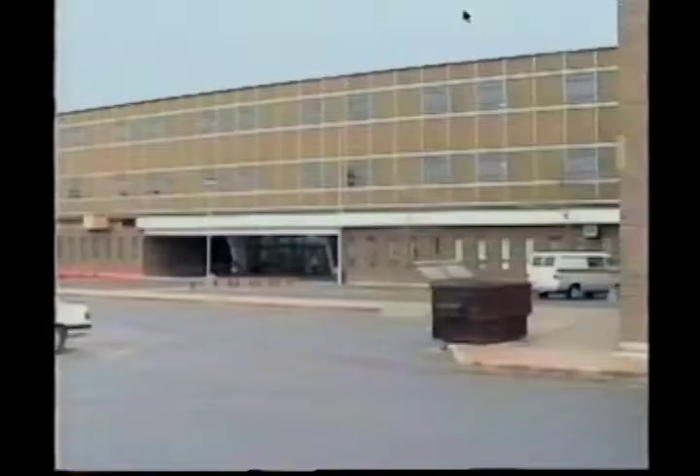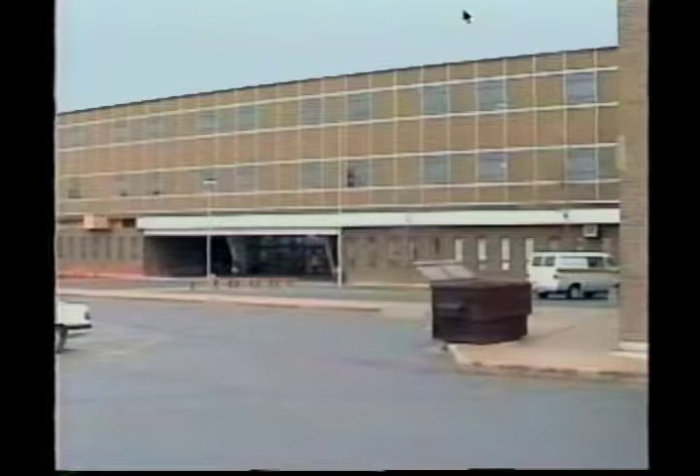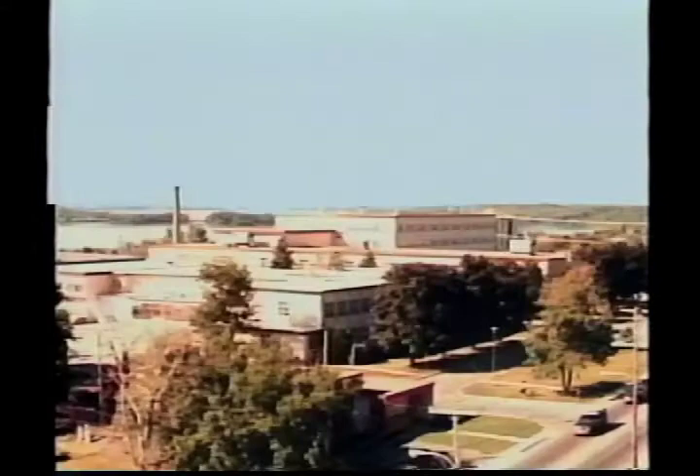L'objectif principal, c'est l'augmentation de la qualité de vie. Deux projets majeurs : le pavillon Lucien Brault et le pavillon Alexandre Taché. Les montants approximatifs en argent de 1990 sont de l'ordre de 10 millions dans chacun des projets.